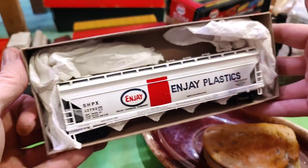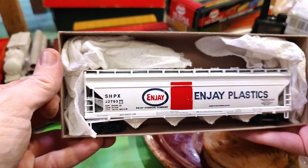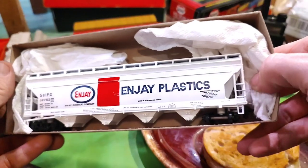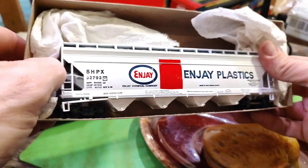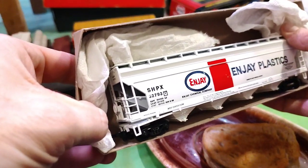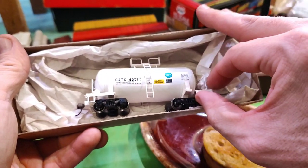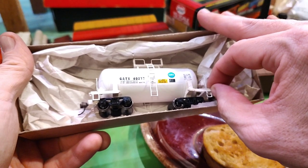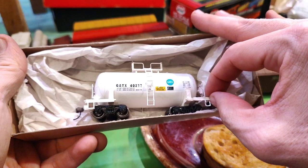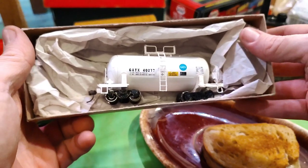But it's nice. NJ Plastics. Should have a brake wheel on it somewhere — yep, there it is. The Gaddix tinker — I gotta do some repair on this one. It needs a little bit of bonding right there to get that bad order fixed. Nice little mini shorty tank car. I think I picked this one up for like three or four dollars.